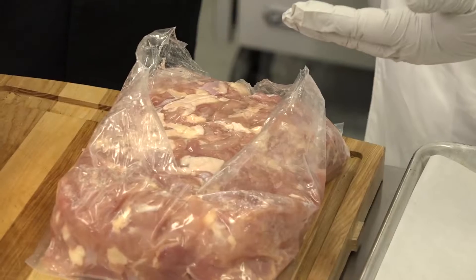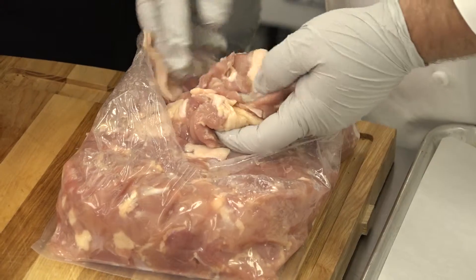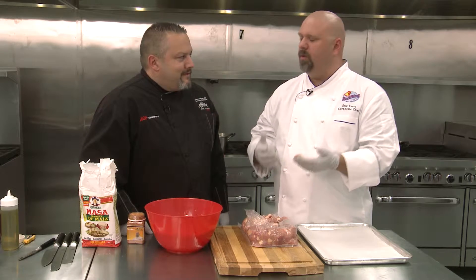Hey, Chef Eric here and Chef Jason. We're at the Redbird kitchen and we're gonna play with some chicharrones. Now you would think we're cooking pork, but we're a chicken company — the chicharrones are made from a piece of thigh meat, and the beauty of thigh meat is that it's got both skin and fat.